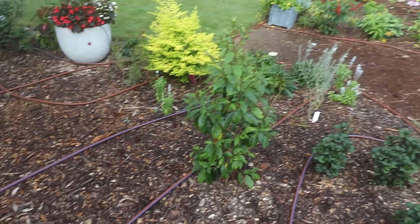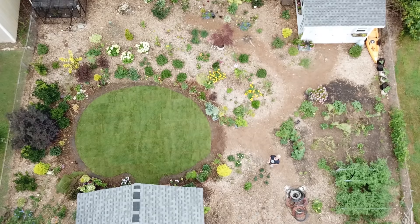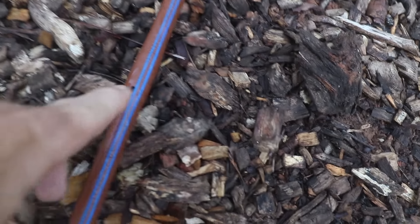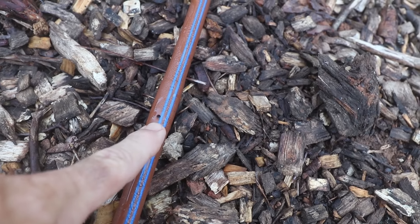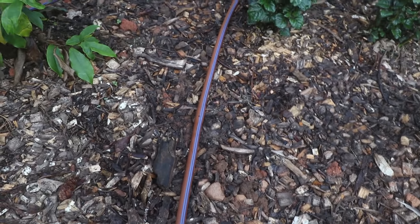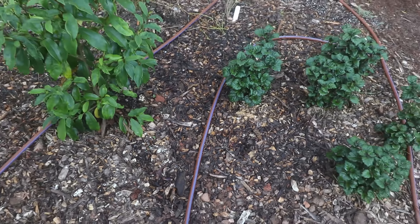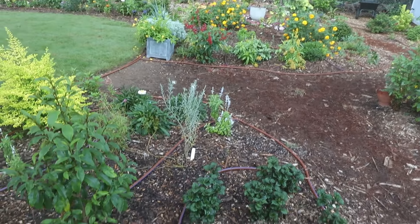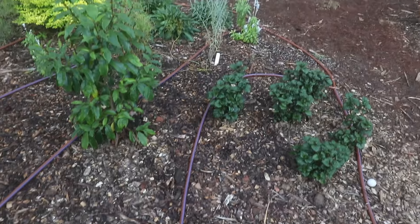Over here in the more permanent plantings where there are shrubs and trees, I used the larger brown drip tube. Right here you can see the holes in the pipe where the water comes out — they're 18 inches apart. I used this heavier pipe when it's more of a permanent planting and I'm not going to be changing or moving it around.